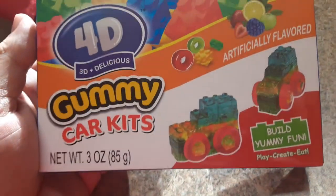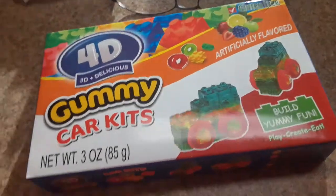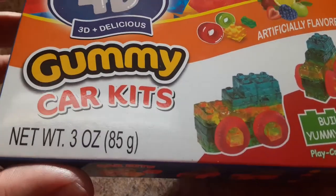What is up y'all, we got 4D 3D Delicious Gummies Car Kits - artificially flavored, gelatin free, build yummy fun. It weighs about three ounces and it shows you how to build them on the back too.